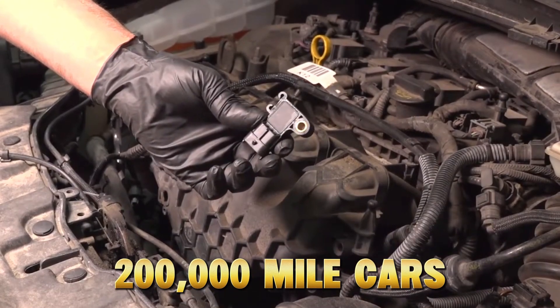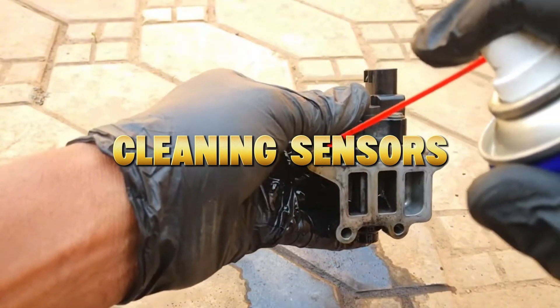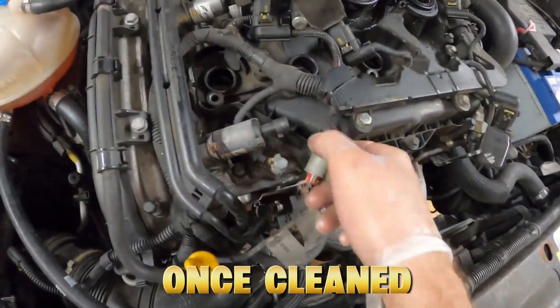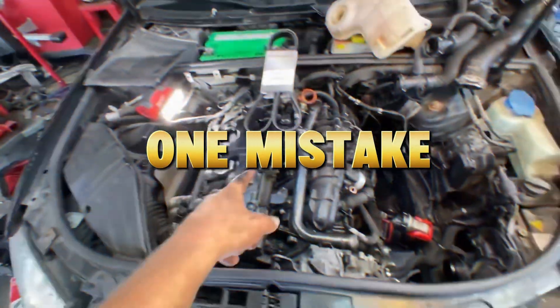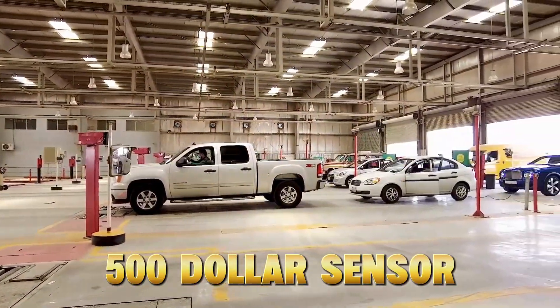I've personally watched 200,000-mile cars regain power, smooth idle, and even better MPG, simply from cleaning these sensors the right way. Stay to the end, because I'll show you the 8 key sensors that, once cleaned, can make your engine feel factory-fresh again — and the number-one mistake that causes people to accidentally kill a $500 sensor in seconds.